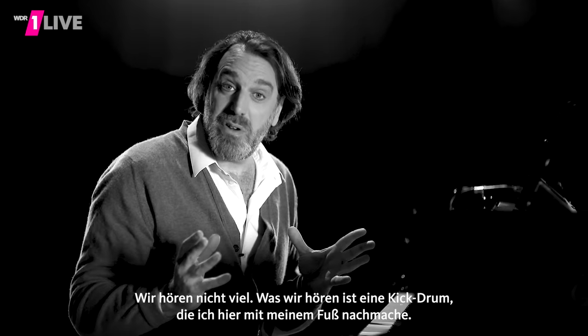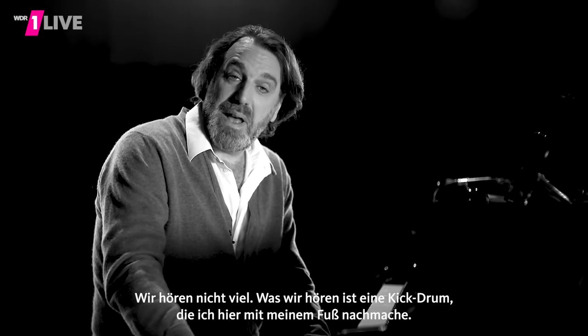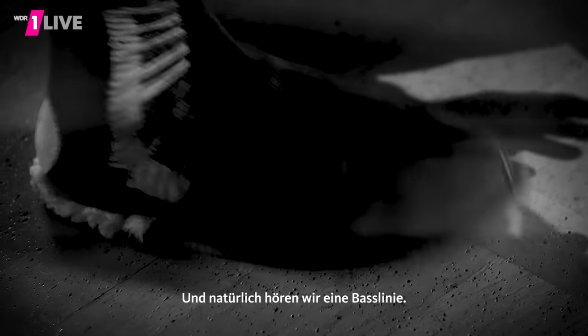So we don't hear much. We hear a kick drum, represented here by my foot tapping, and of course we hear a bass line.